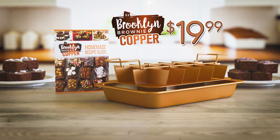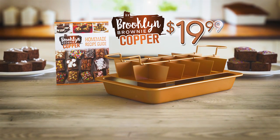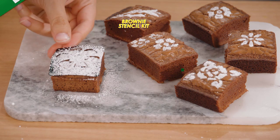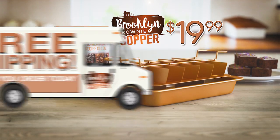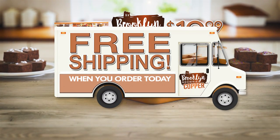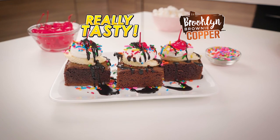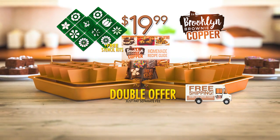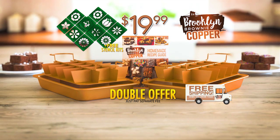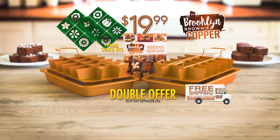Call or go online now to get your Brooklyn Brownie Copper with the fun brownie recipe guide for just $19.99. And to make your brownies a real hit, we'll give you this brownie stencil kit free. And when you order today, we'll ship it absolutely free — that's right, free shipping. But to make this offer really tasty, you can double your entire order, just pay a separate fee. You get two complete Brooklyn Brownies for one low price. Call or go online to buybrooklynbrownie.com.